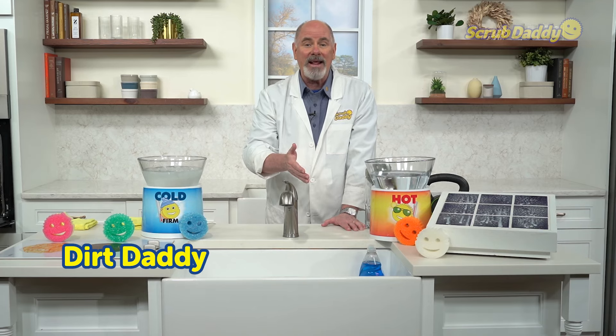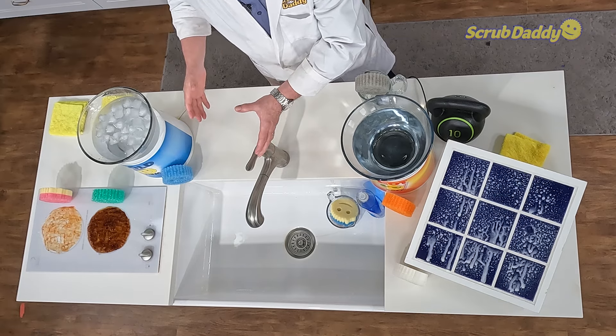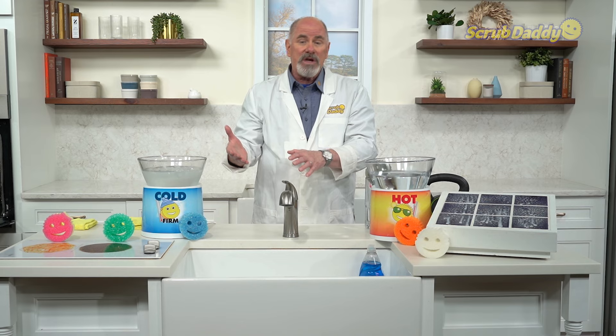Hello there YouTube, my name is Dirt Daddy, also known as Scrub Daddy Dan, and we're glad that you're with us. Here on YouTube we're going to try to bring you videos that showcase our product line that make cleaning around your home easier than it has ever been before. We'll be taking your suggestions, we'll be putting videos up on a regular basis, and the whole goal is to fight the grime in the world.